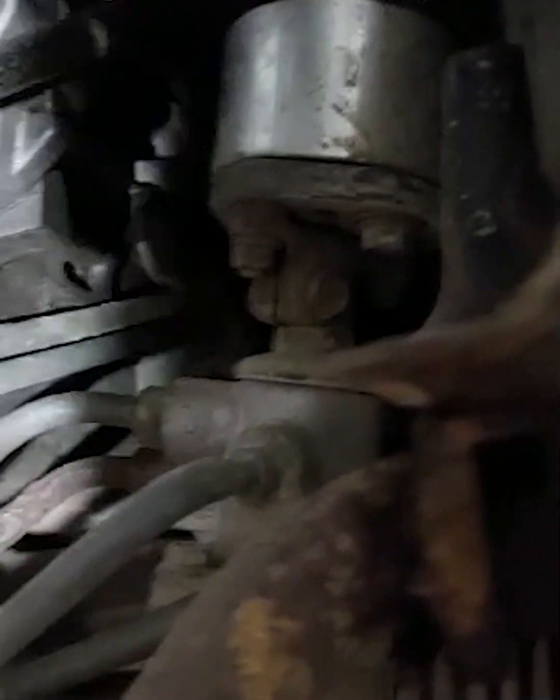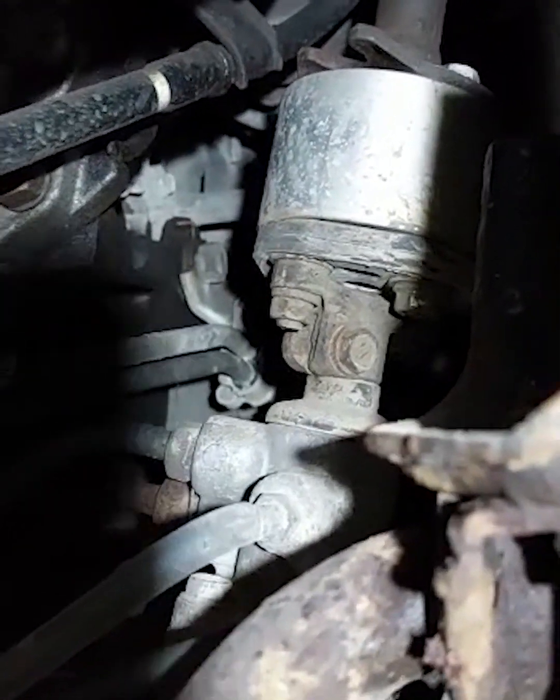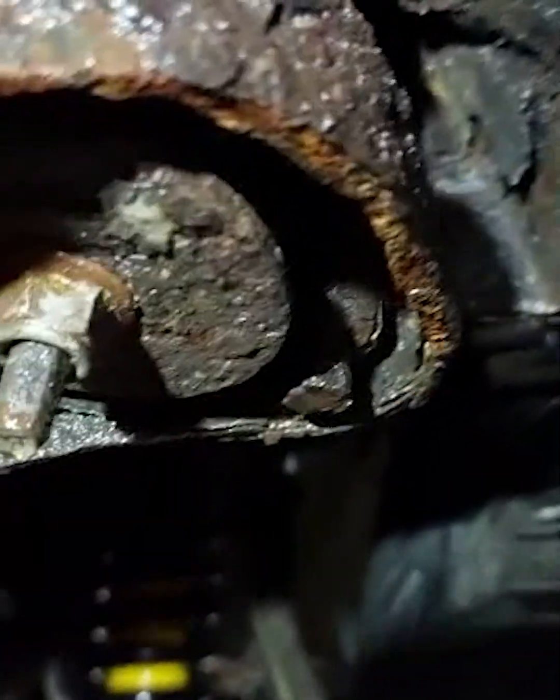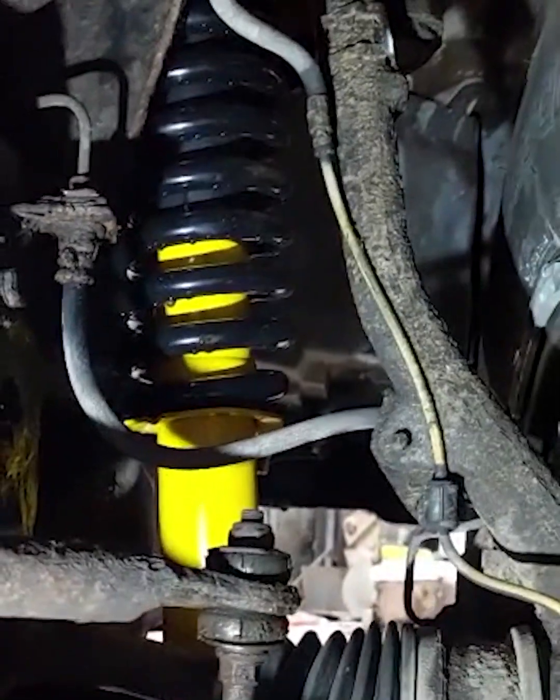So these are poly bushes now — they used to be alloy blocks. And with that you also get a big alloy block for your steering. That's how much lift you're going to get from the body lift. They're looking good, went on really nice. It feels really comfy to drive. Obviously the tracking will have to be done.